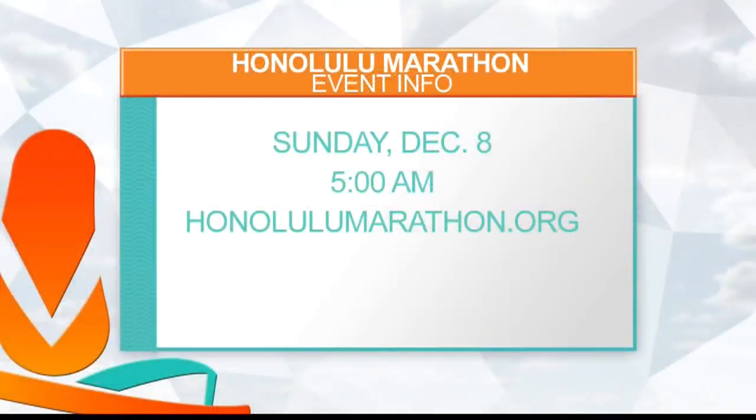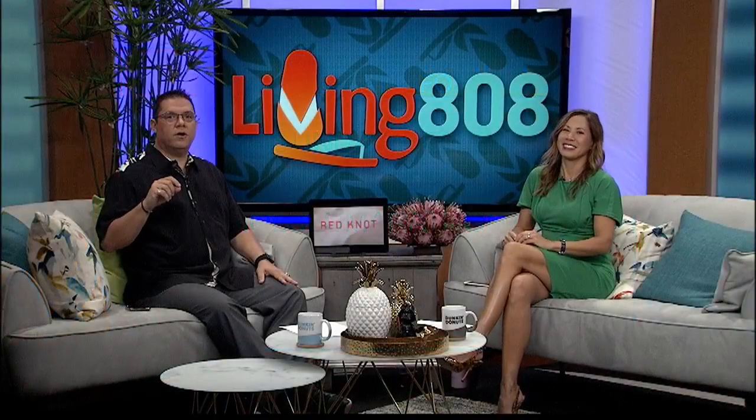Follow our Living 808 social media sites — today on Instagram, Facebook, and Twitter at Living 808 TV, Mikey is going to have alternative workouts for those with bad knees, injuries, and more. The Honolulu Marathon is 45 days away on Sunday, December 8th at 5 in the morning, and you can still sign up at HonoluluMarathon.org. Stay with Living 808 for great tips, running clubs, and everything you need to go the distance.